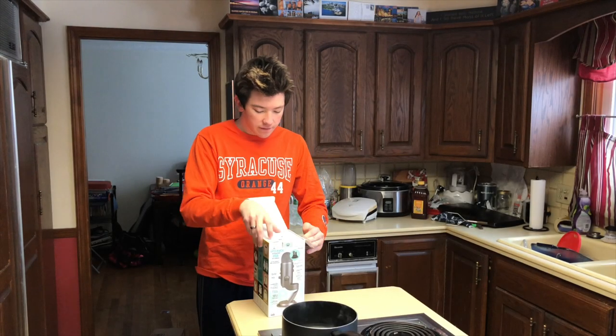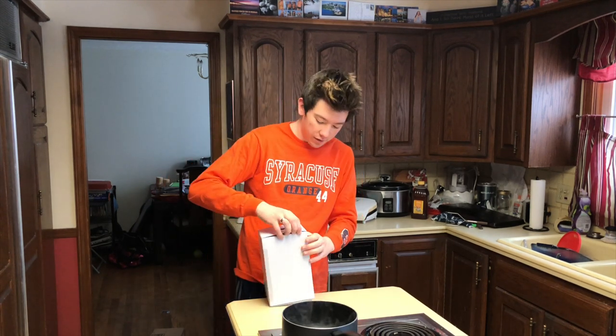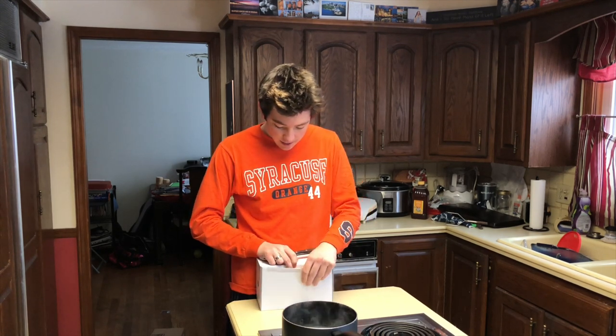Oh man, this is official. We have the Yeti — the Blue Yeti microphone. Let's get a knife and carefully open this up, because this was a good chunk of money, guys.